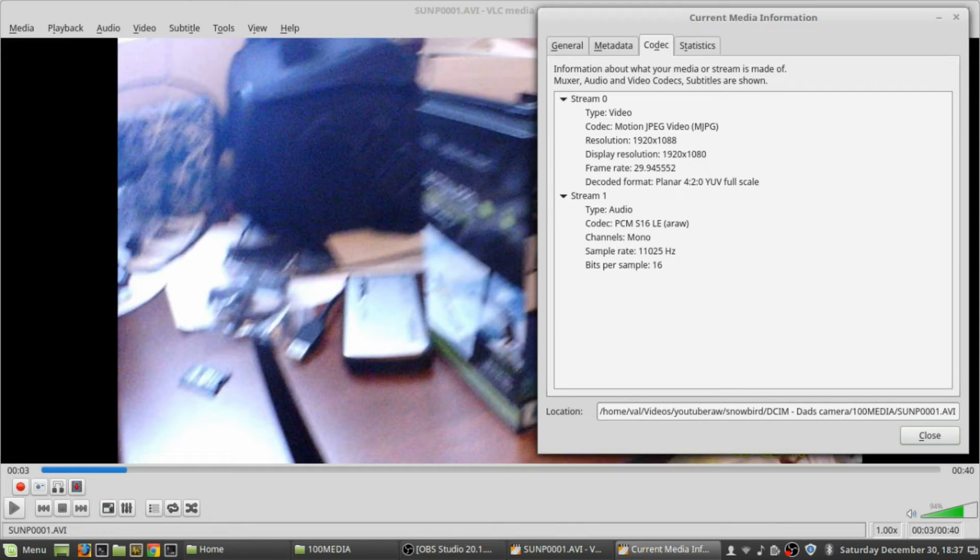I had a hard time getting the FAT32 SD card to mount to my computer — I had to use a Windows computer to get it to mount and transfer it over. So, would I recommend this? No. The quality is not as good as other cameras I've seen — it's actually quite poor picture quality with the lens. I'd recommend trying to get something a little more expensive with better quality.